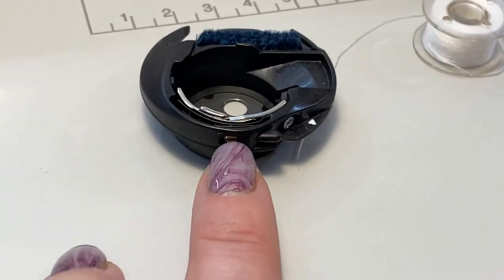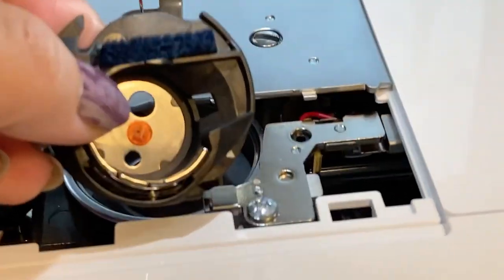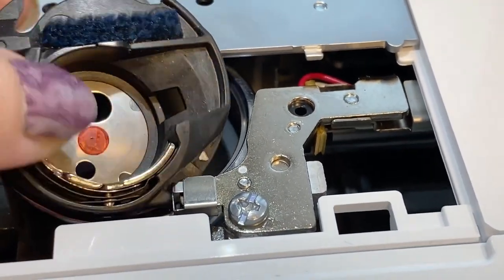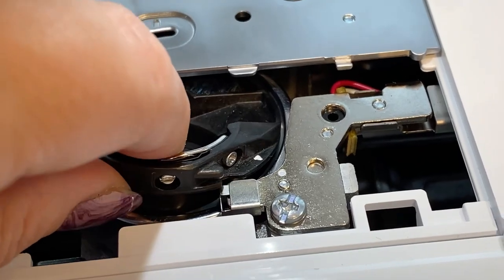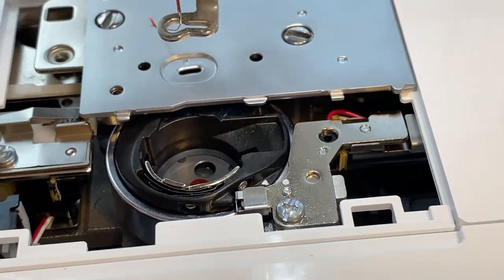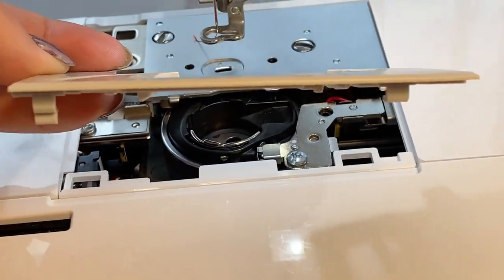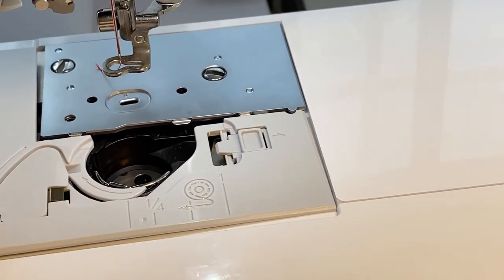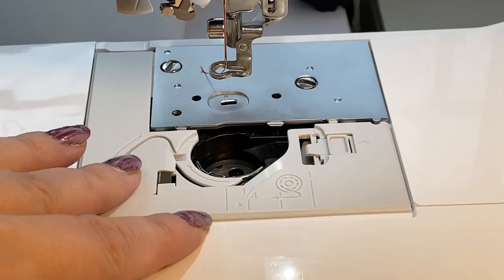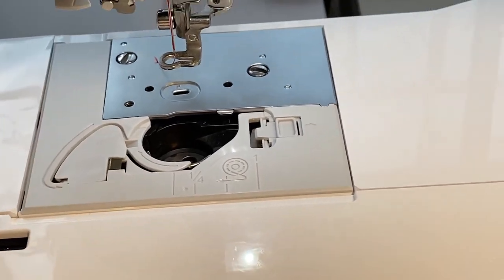Turn the first screw to the left. When you put it back, you'll see it has a little white arrow and there is a little white round dot. Put it in at an angle and try to point the arrow toward that white dot — and there it goes back inside. Then put the white plate back — it has some little legs underneath. Once those are in place, push it until it clicks. You can feel it when it clicks, then put the bobbin back in.